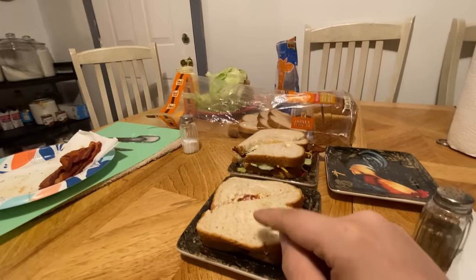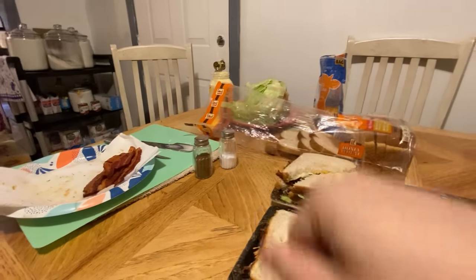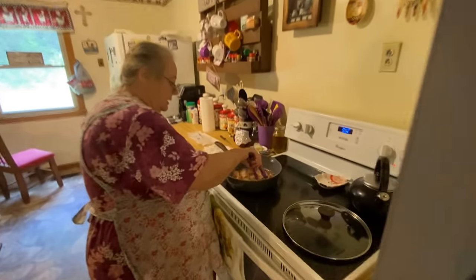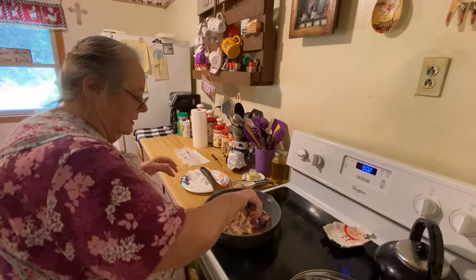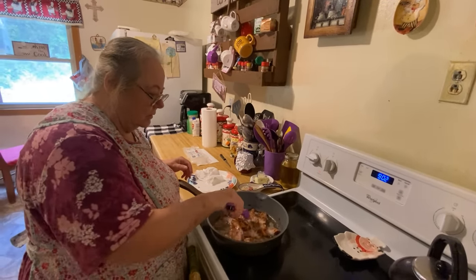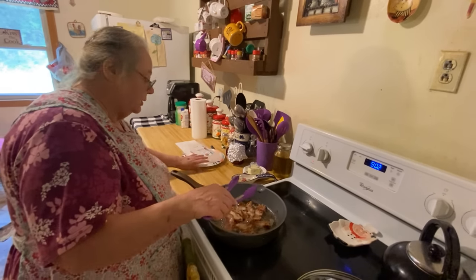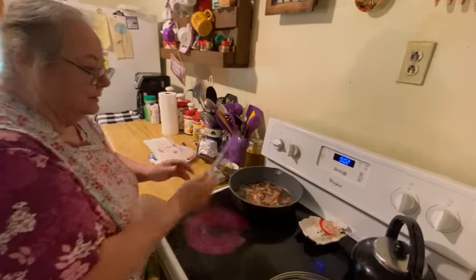You can make them different too - like this one doesn't have cheese on it. If you don't like cheese, don't put the cheese on it. Your bacon - you don't want to fry it real hard all the time. Take it off right before it's fully done and it'll finish cooking while it's on the plate. If you get it too done it'll be way too crunchy and it's hard to eat. I think these are already done.